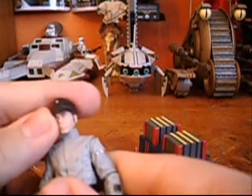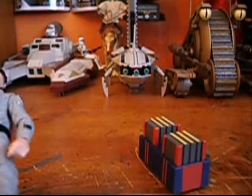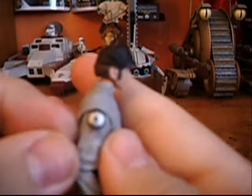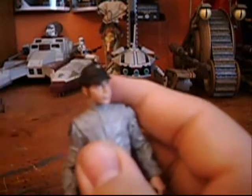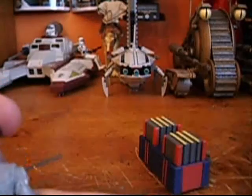Kind of a blah figure, but still a really nice army builder. The articulation includes: ball jointed head, ball hinge shoulders, ball hinge elbows, swivel wrists, swivel waist, swivel hips, ball jointed knees, and ball jointed ankles. The shoulder articulation is limited because the Imperial symbols are bulging out, so you can't really move his shoulders that much. But still a really nice figure.